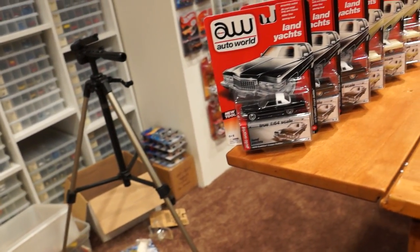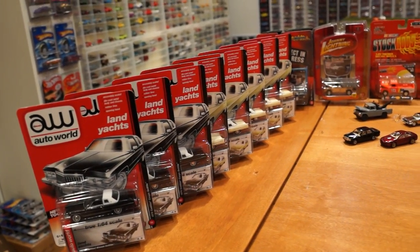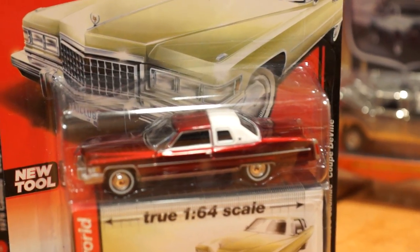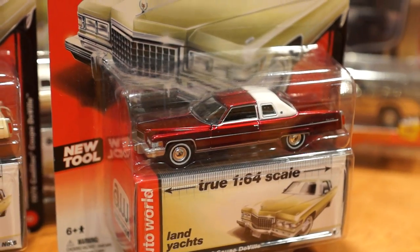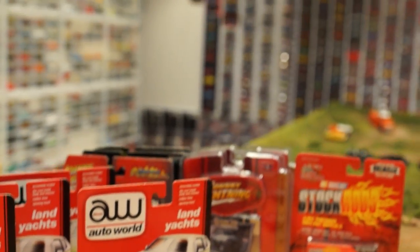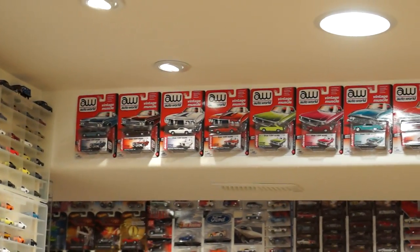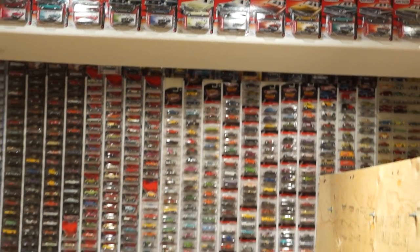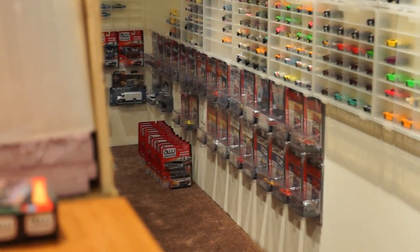Without further ado, let's get back to those Auto World Cadillacs. There is the Chase Cadillac — I won't be opening that one just because it is a Chase. I have a pretty good display for my Auto Worlds in my Hot Wheels room. They are actually somewhat of a feature — you can see there is the whole first series right there along the top bulkhead above my diorama. And I have got a few more starting to creep along the wall there in the lower part of the room.